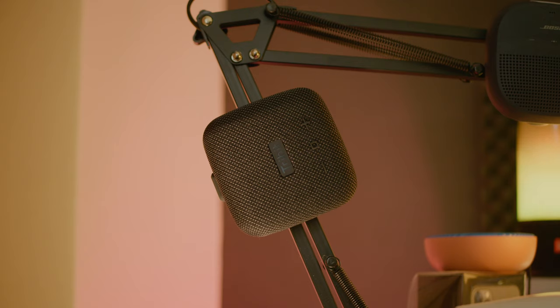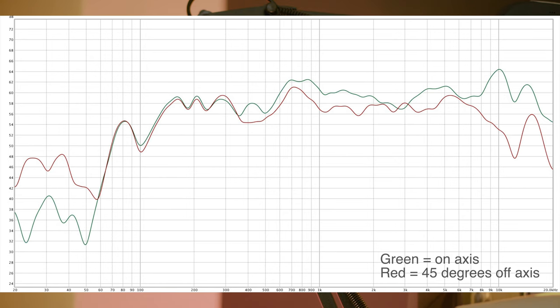Now let's quickly take a look at the frequency response measurement of the speaker. Generally the response is pretty flat and offers some nice bass extension down to roughly 75 Hz, which also is the passive radiator's tuning frequency.